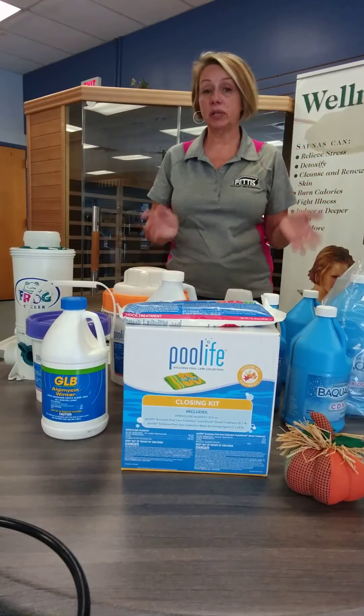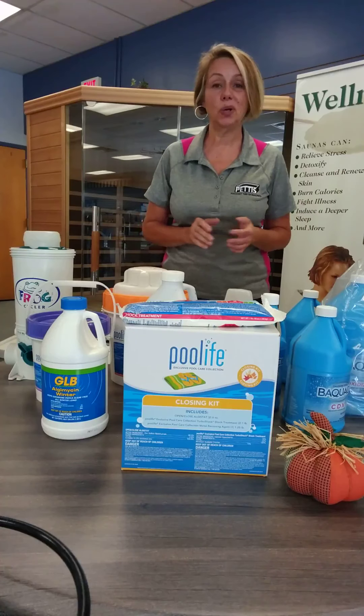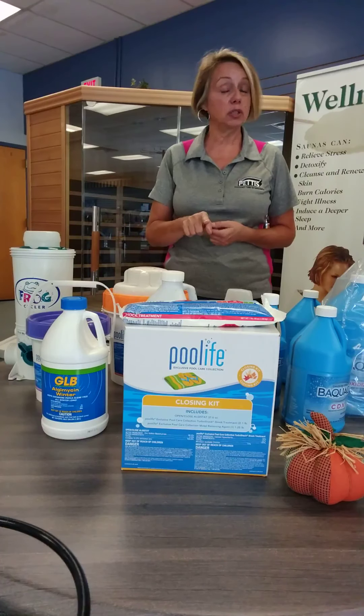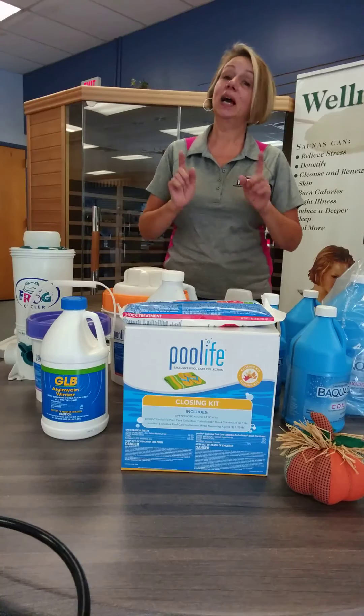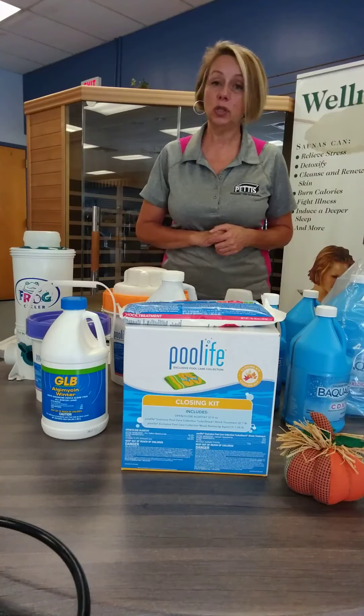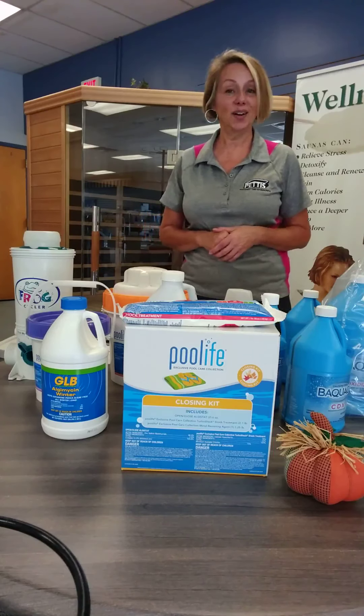Remember, you can order all these things by giving us a call at 392-7711 — we're happy to help you curbside if you don't want to come into the store, or you can go to shop.pettispools.com to find our chemicals. I'm going to take you outside in a few minutes to look at a pool that's already covered up — it might help answer some of your questions about what you need to do. I'll see you soon.